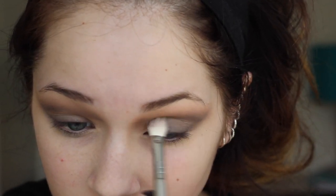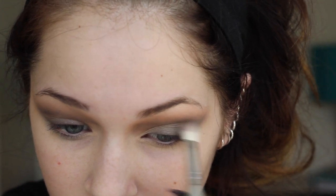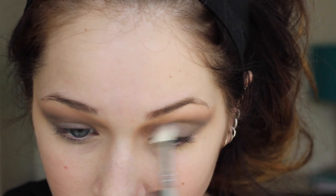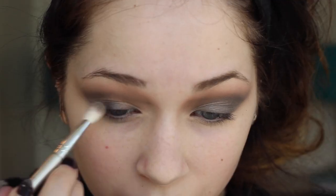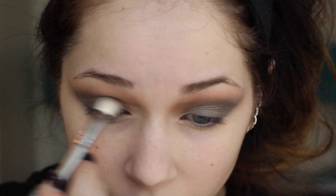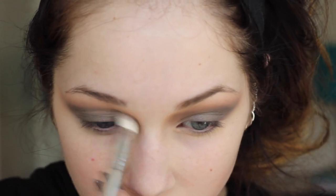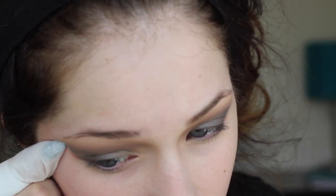Now I'm taking Pistol from the Naked 2 palette, which is a gunmetal gray color, and applying it on a brush similar to a MAC 217 from Sigma. I'm applying this from my lid up to my crease to meet where I put the black, which really helps blend everything out, including the inner corner. Then I'm just going to take a makeup wipe and make a very distinct line almost like a winged eyeshadow. Doing this before face makeup will really accentuate the eye makeup and make it pop.